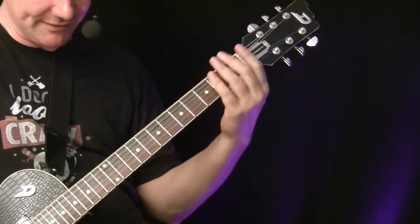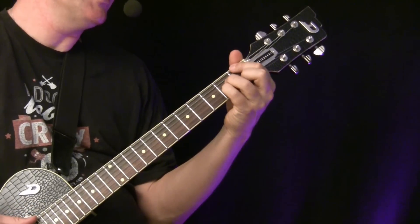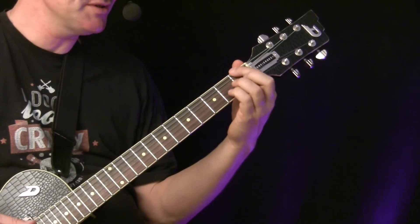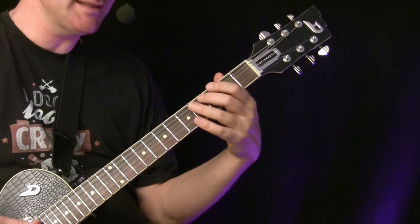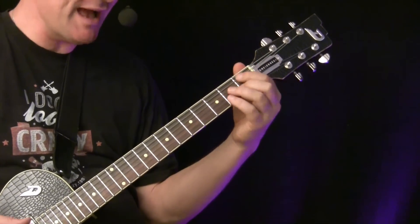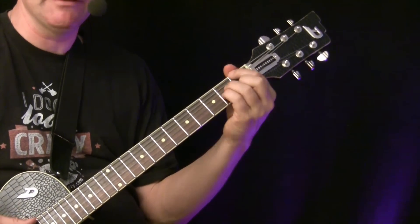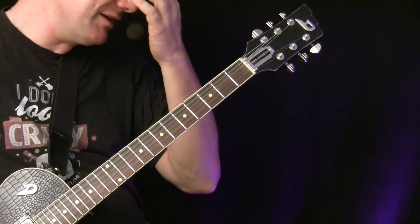Jumping around between those chord shapes is not really pleasant to play, so now comes the key concept: voicings. Voicings are the different ways you can arrange those four notes — the root, the third, the fifth, and the seventh. For example, this F major 7 voicing is a 1-7-3-5 arrangement: first the root, then the seventh, then the third, then the fifth. We want other voicings so we don't have to jump around.